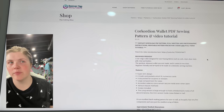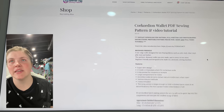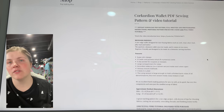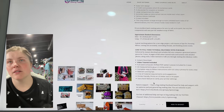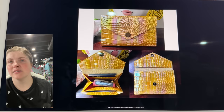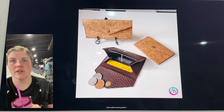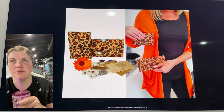This is the Cork Ordian Wallet from Spencer Aug. It has that gusset side — it's just a really cute, quick sew. It does come in two sizes.